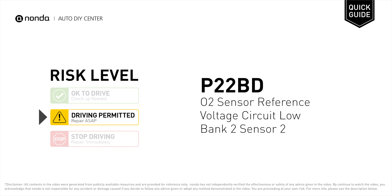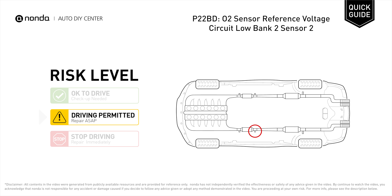V22BD is a diagnostic trouble code for the O2 sensor reference voltage circuit low, bank 2 sensor 2. Short distance driving is permitted under this circumstance, but your vehicle should be repaired as soon as possible. V22BD indicates that the powertrain control module has detected a reference voltage that is not within the expected range from the bank 2 sensor 2 oxygen sensor.